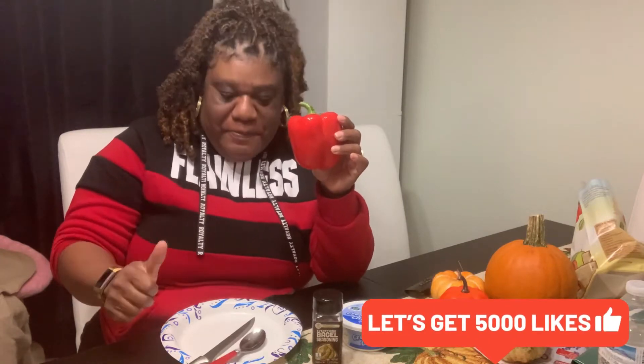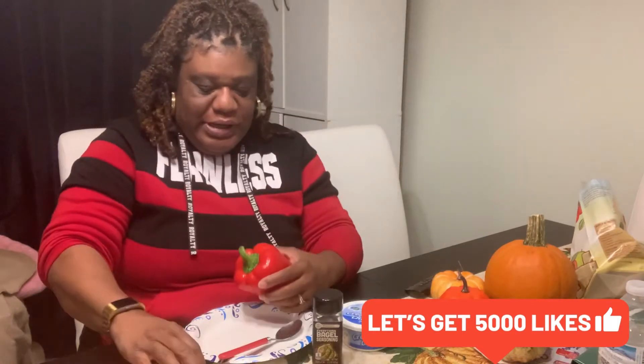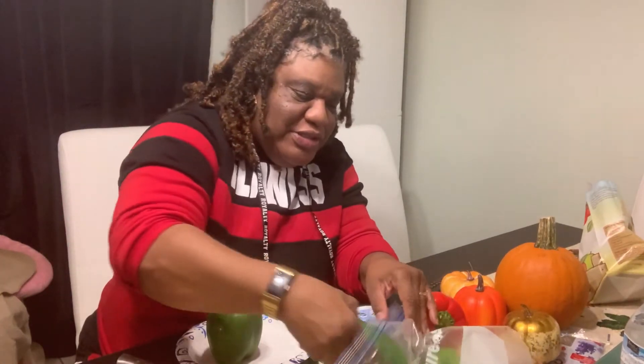Anyway, before we go any further, don't forget to like, comment, subscribe, and share this video with everyone and give this video a thumbs up. Alright, so we're gonna cut the green pepper — well, not green, red pepper — and we're gonna cut it in half. I guess Jazzy TV threw me under the bus because we did have some green pepper instead.